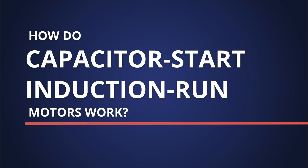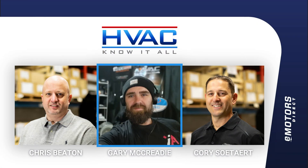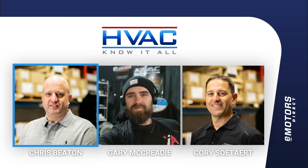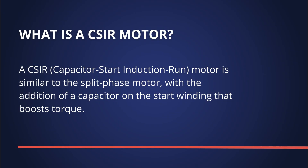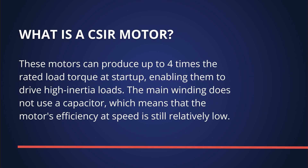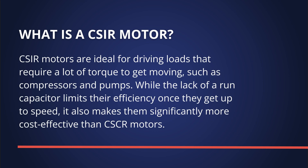Moving on to the next motor: capacitor start induction run motors. This would be the more powerful cousin of the permanent split capacitor. It has a dedicated start winding, start capacitors, and a centrifugal switch to remove the start circuit after three or four seconds. These have a ton of starting torque and then very low amperage, well-regulated speed. You'll see these usually on pulley-driven applications.